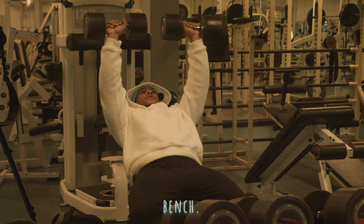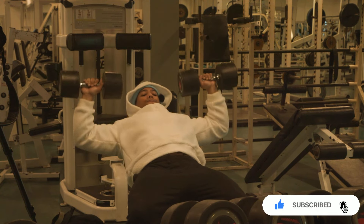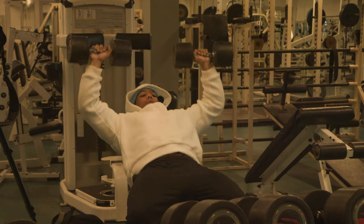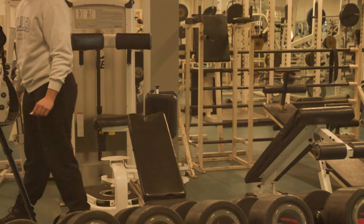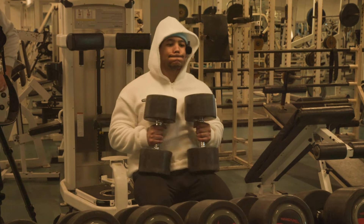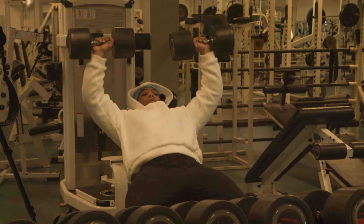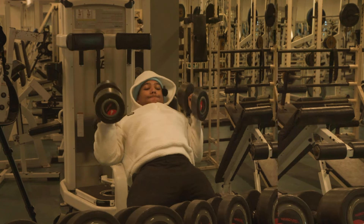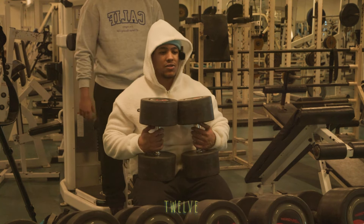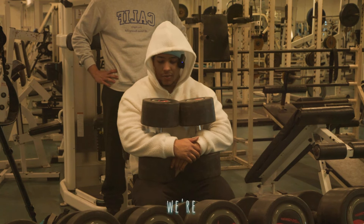Okay so we just did six by six on bench. We're about to do 12 by four on the incline, just warming up a little bit. Actually, I didn't read that right — so it's 12 by four with the incline. Right now it's just 40 at the moment, but we're going to do five by five.